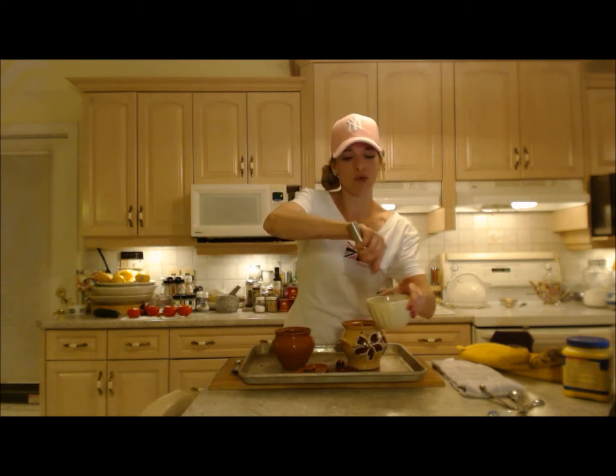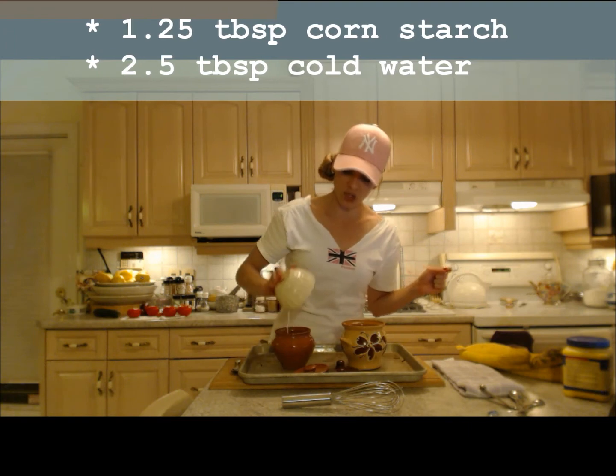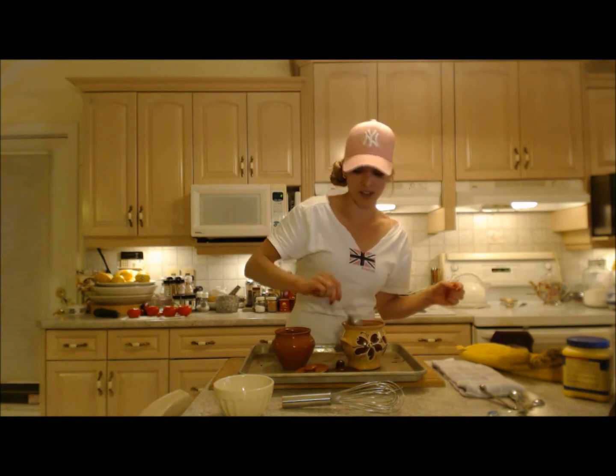Otherwise add some more liquid if you're using fresh. I have one tablespoon and a little bit of cornstarch and cold water whisked together — half and half in each one. This is what's going to thicken it up. Stir it up one more time and into the oven it goes for another 10 minutes or so.